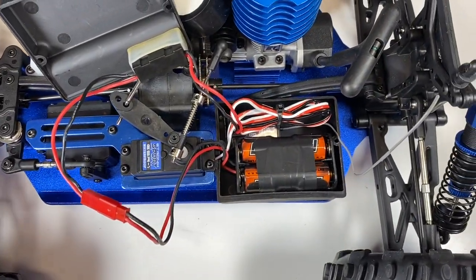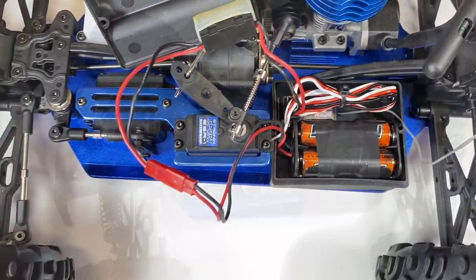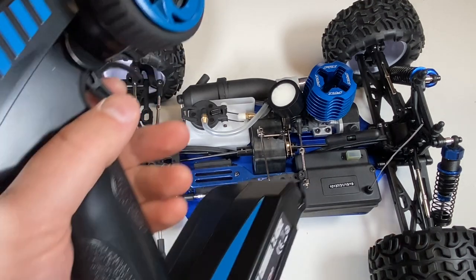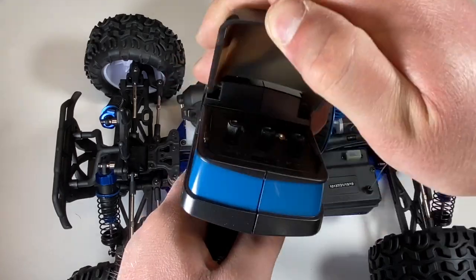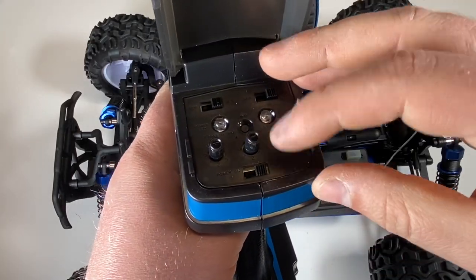That's so much better now guys — it's nice to have some order on the cables in the receiver box. I've just reassembled the servo and the receiver box, and everything is ready to go. I've put eight AA batteries in the transmitter. So let's give this a go then, shall we?